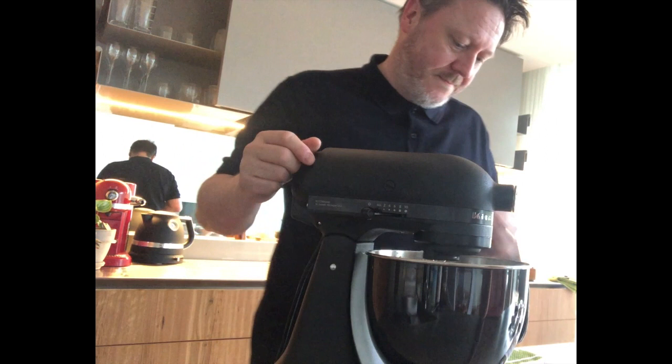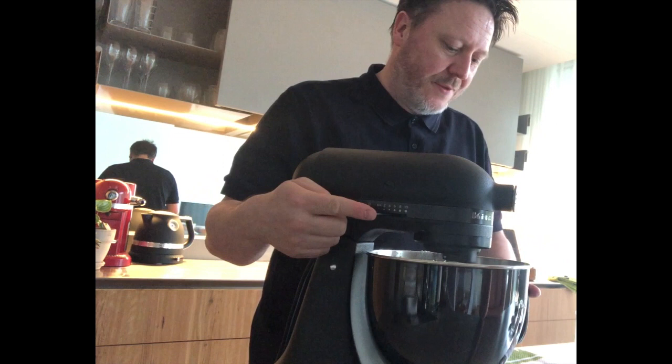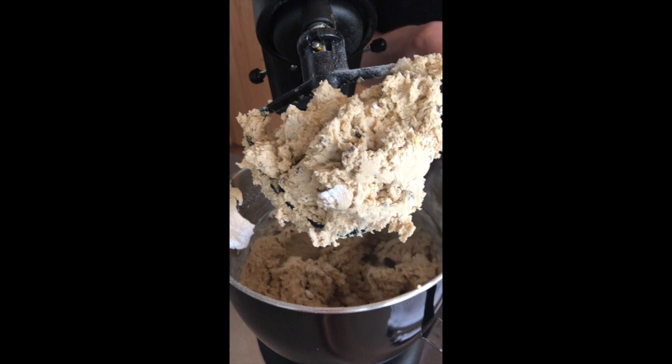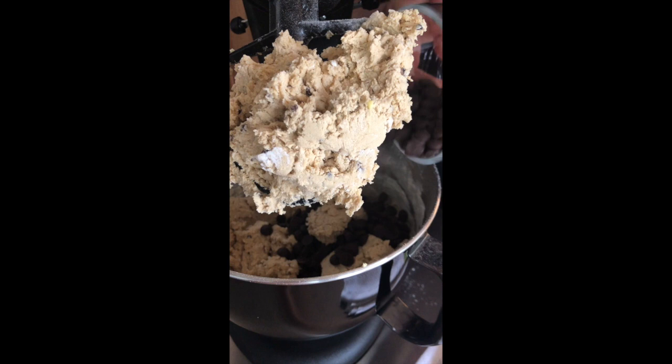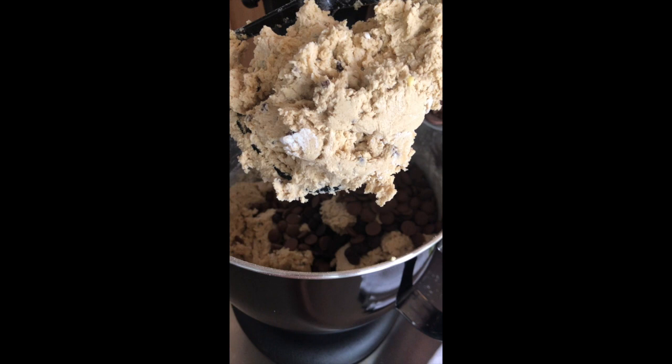Just bring it together — don't turn the machine on too high or you'll make a mess. Just before it's come together I'm going to add the chocolate. I've got some dark chocolate buttons — could be chopped. I'm not going to put all of them in, just going to leave a few for the end, I'll show you why in a minute. And the same with milk chocolate.